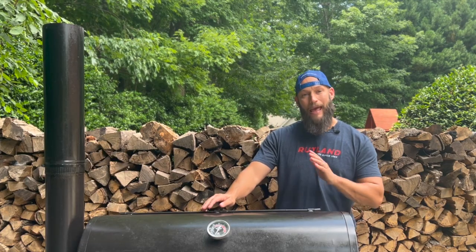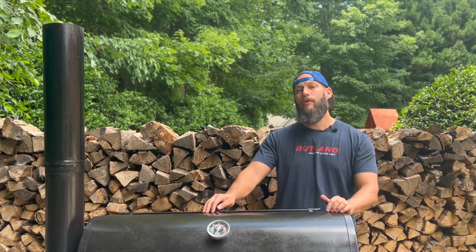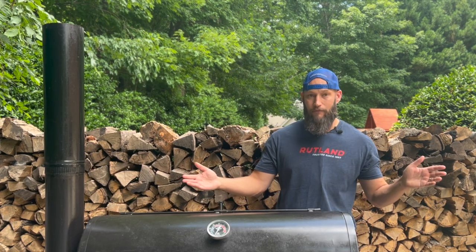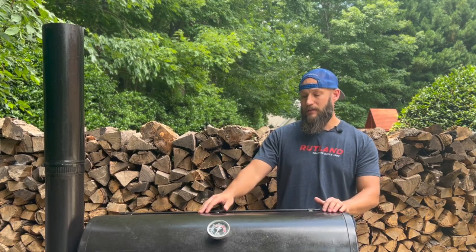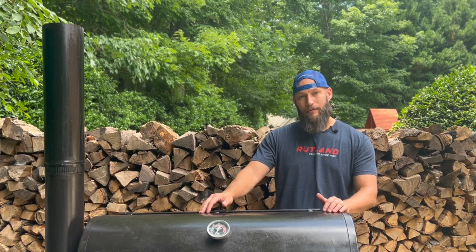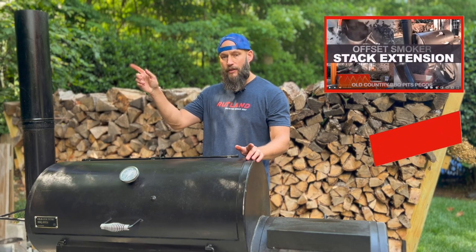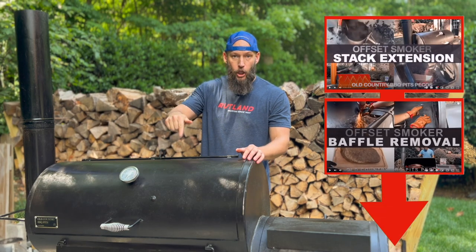Now if you don't believe me, plenty of people have done this and they've been happy with the results. In fact, Jeremy Yoder made a very same video about doing these things to his Brazos, and we're all waiting for that video where he cooks on it — but even he agreed it's a great thing to do. If you're interested in the videos I made last year about these modifications and all the evidence, I will link them in the description below.